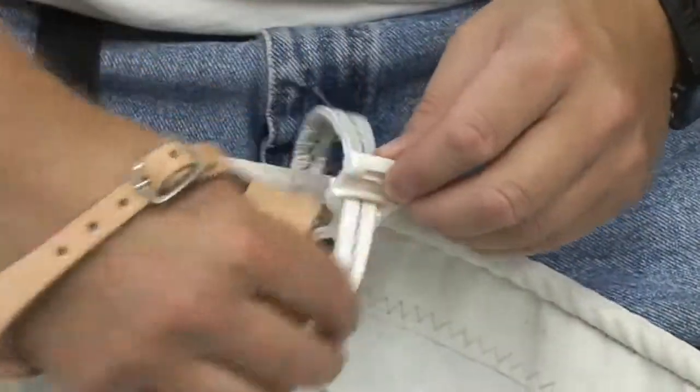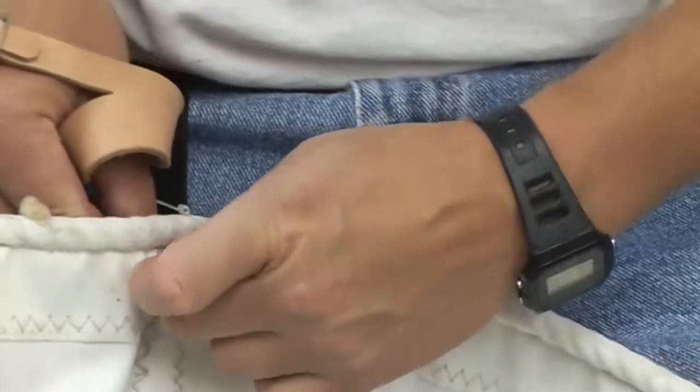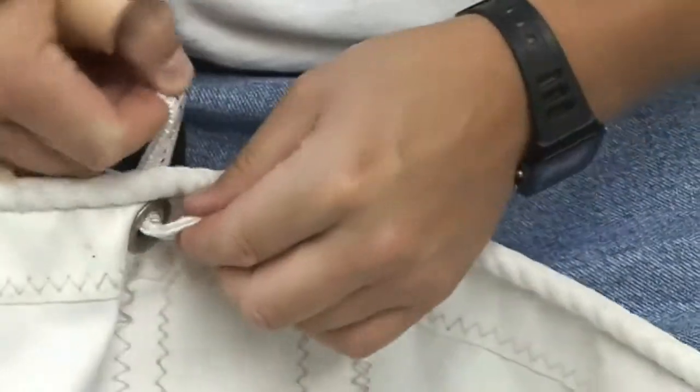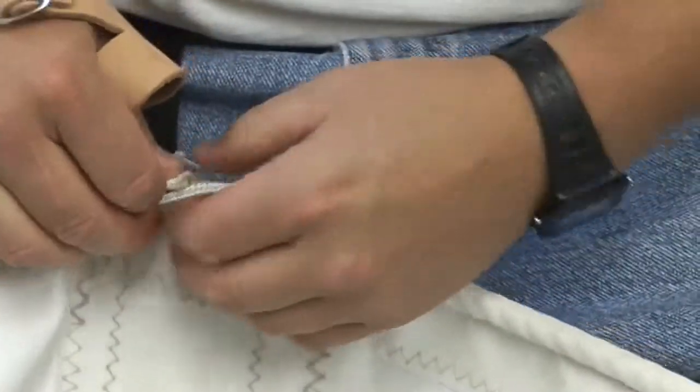Back through the slug. Once we install it into that first grommet, then install it through the slug, then back through the second grommet, then sewn back to itself.